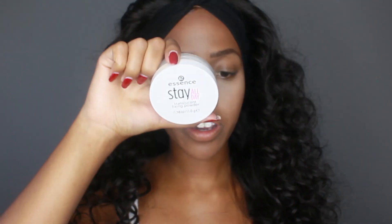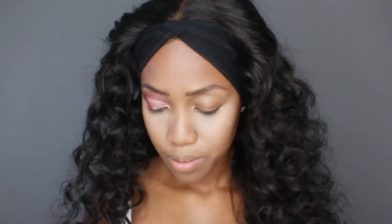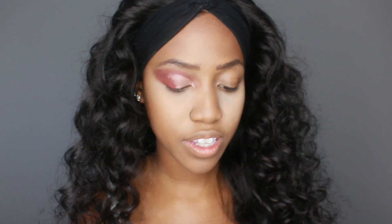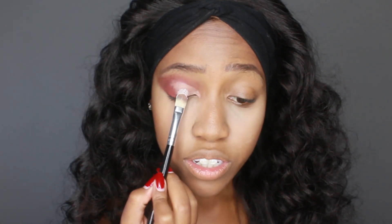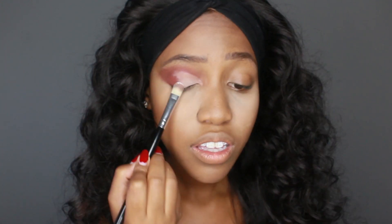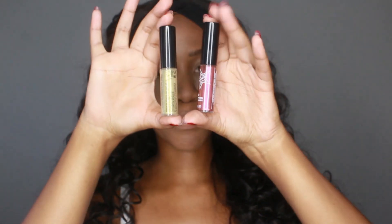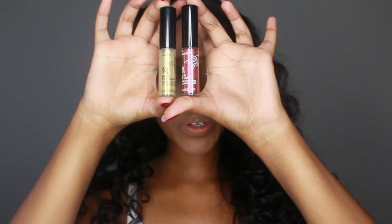Then I'm going in with my Essence Stay All Day Translucent Fixing Powder in number one translucent — it's white — because I want the colors to pop. I'm just going to set that using the same concealer brush with a very light amount. Then I go back in and blend this out so it's not too obvious. I used what was left on the brush — just the matte part — to blend.